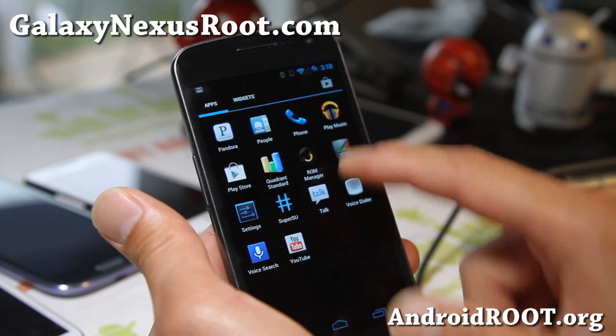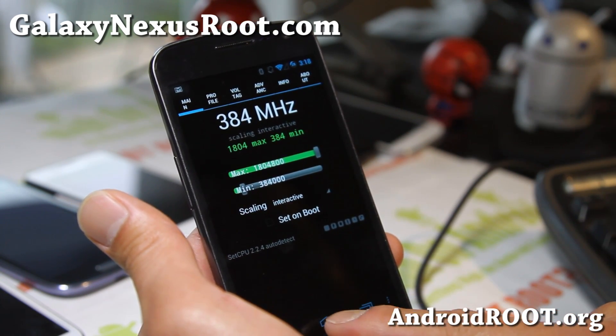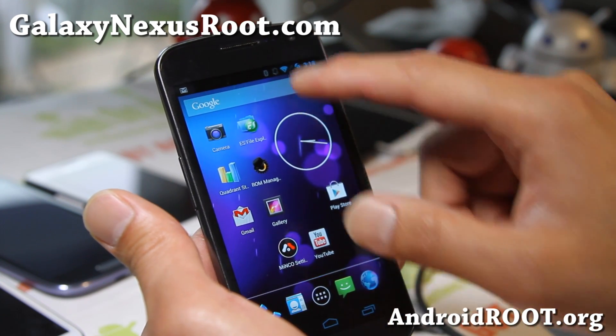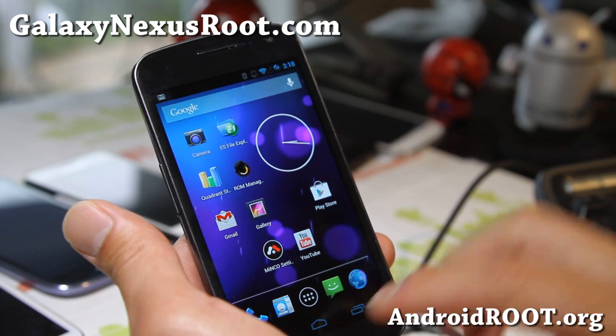So definitely try it out. As for overclocking, you can overclock it to 1.8 GHz. This is only available for the Galaxy Nexus GSM version, but definitely check it out.